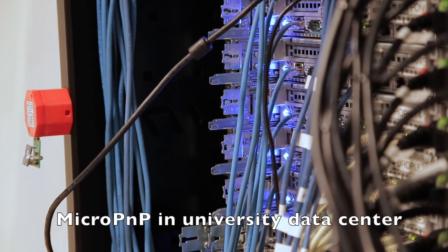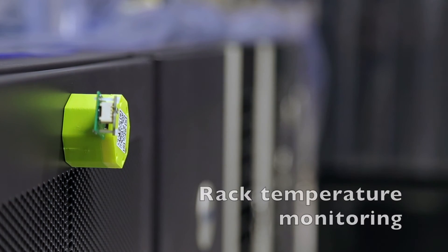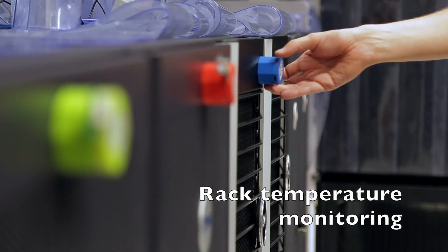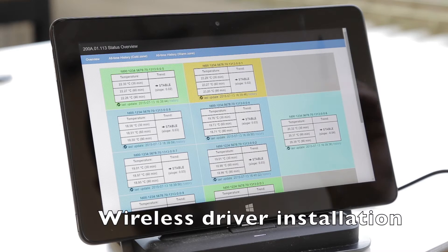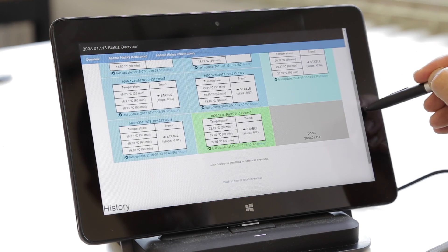Micro Plug & Play is also suitable for industrial and data center environments due to its high reliability. All necessary drivers are downloaded automatically over the low-power wireless network, making your data instantly available.